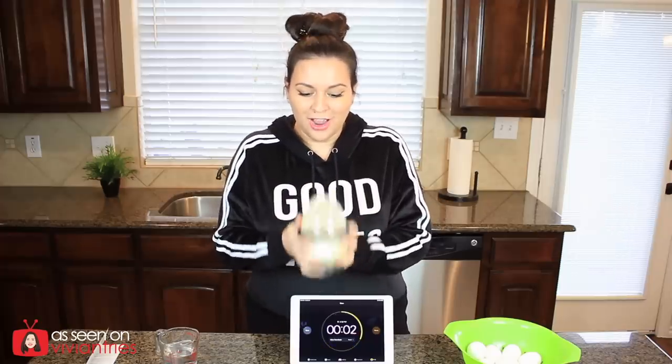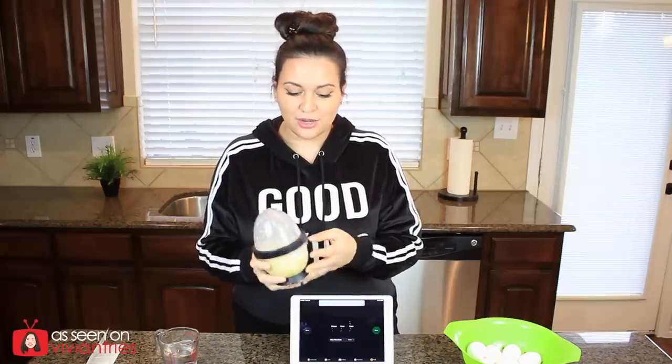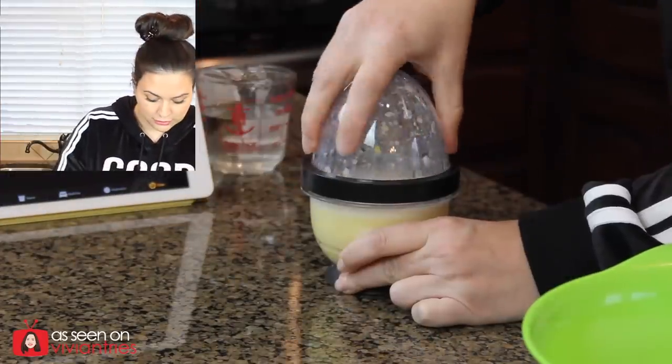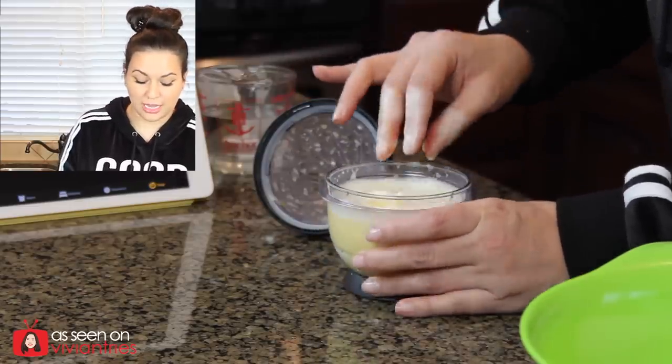Oh no! My eggs — I busted them! Oh no, I have egg drop soup now! What happened? Okay, so what we've discovered is that soft-boiled eggs are not a good idea for this gadget. They better be hard-boiled — not medium, not soft — hard boiled. Otherwise they're going to fall apart and you're going to have egg drop soup like I just did.